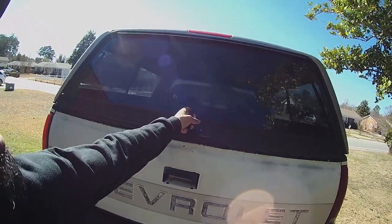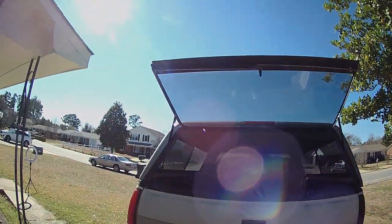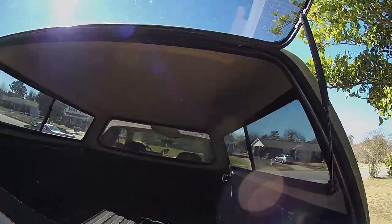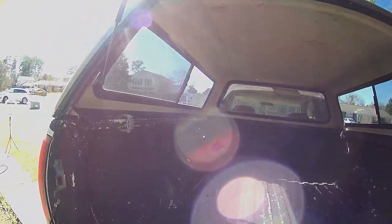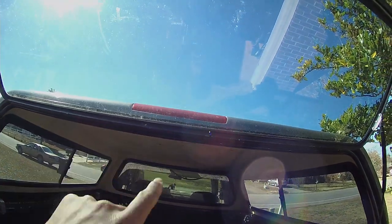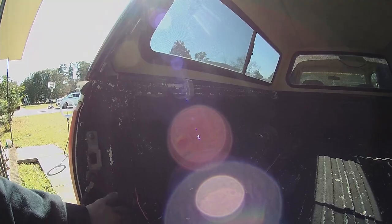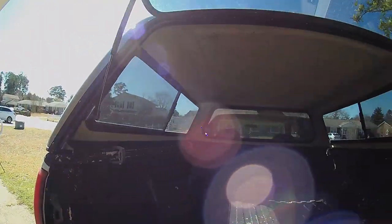T-handle right there. The shocks are both good. Love it. This right here, they basically had a third brake light, which is that right there. But I'm going to go ahead and splice into that and drill a hole — probably through here somewhere — and put it into my actual brake light so I can have a third brake light up here.